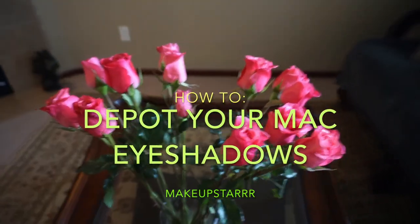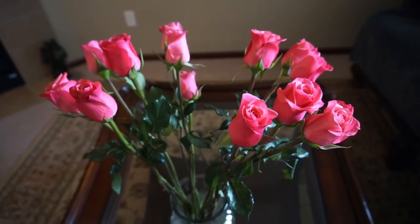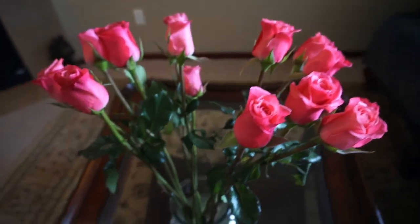Happy Mother's Day guys! These beautiful flowers were sent to my mom from my brother's girlfriend Nicole. Thank you Nicole.